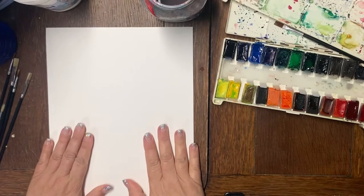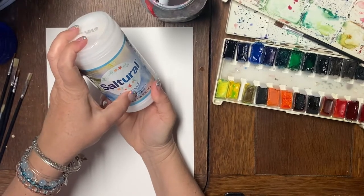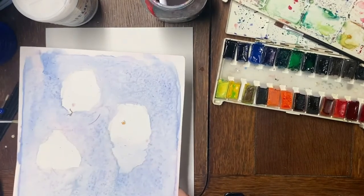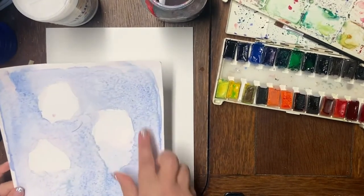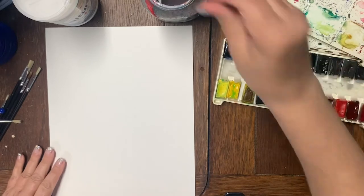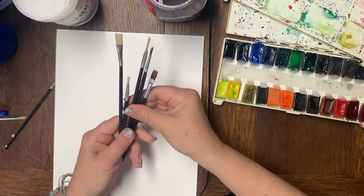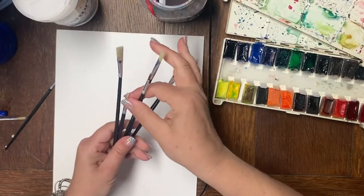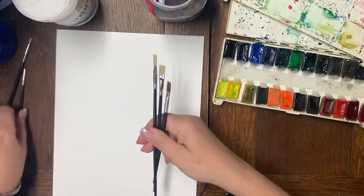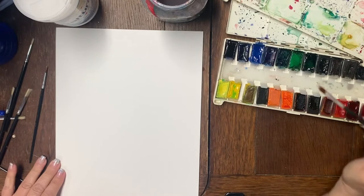Here I have my clean piece of paper and my iodized salt — it has to be iodized. If you use Himalayan or sea salt, you'll just end up with salty paper; it doesn't create the same effect. You're going to take any medium-sized brush — doesn't have to be flat-tipped, could be round. I'm just using the flat-tip one from the cheap Dollar Tree set.